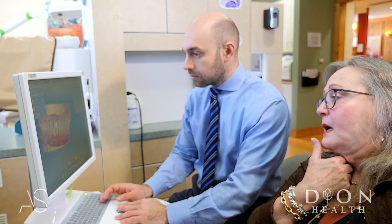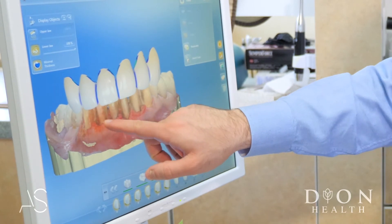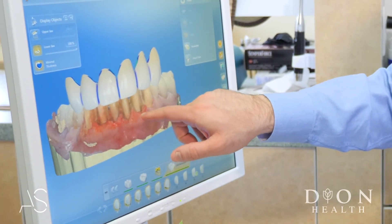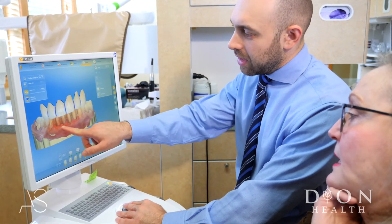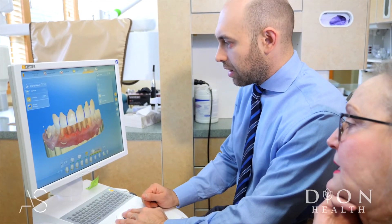Most patients are suffering from gum recession and it's not being managed because they believe it's very difficult and painful, but with these techniques we're able to do it easier for them. Not only does it bring the gum back in place, it also gives them a thicker gum, which will minimize future gum recession.